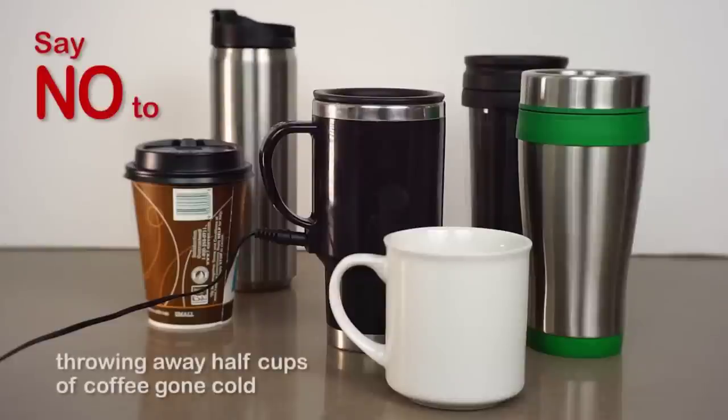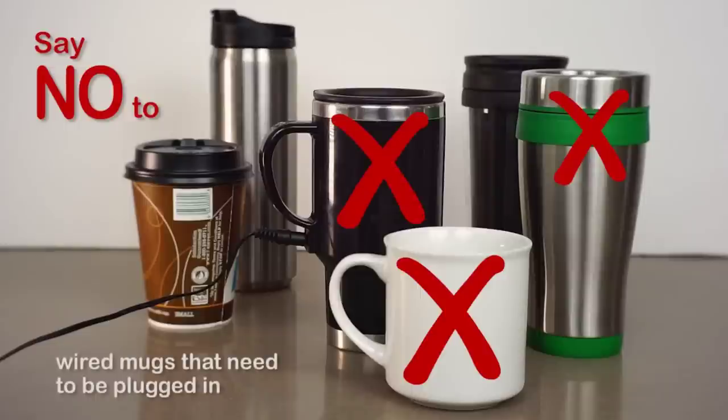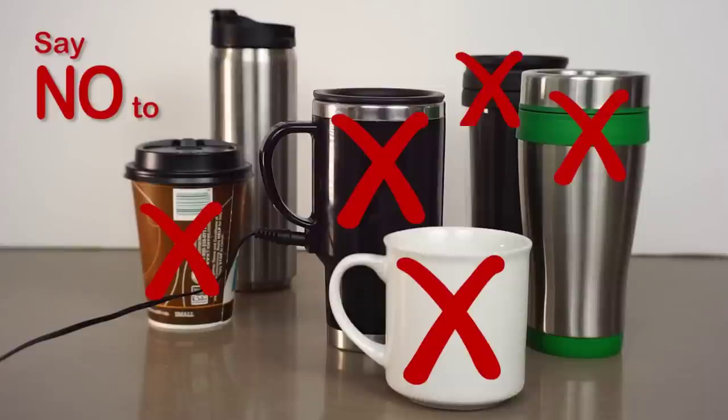So help us put an end to throwing away half-way cups of coffee, having to reheat your beverages, wired mugs that only stay hot if plugged in, non-recyclable cups, and heating plates that only keep your coffee warm at the bottom and could alter the flavor.